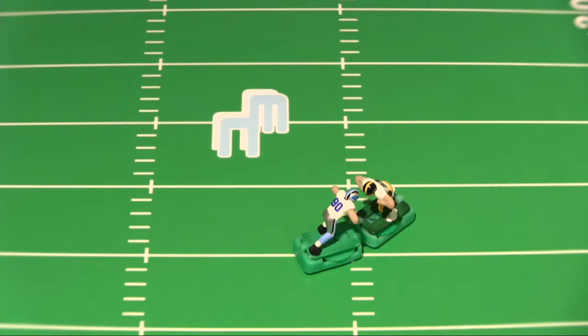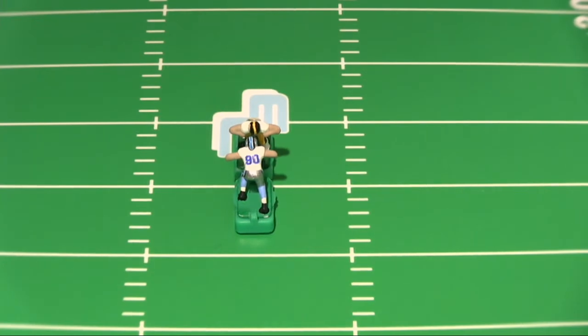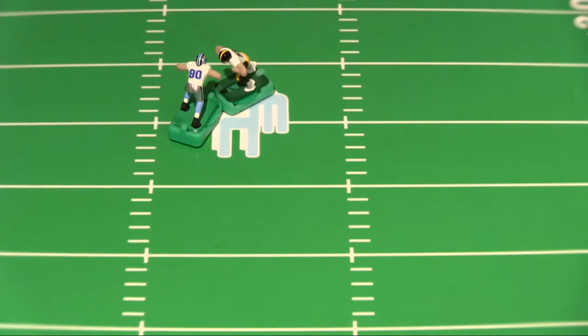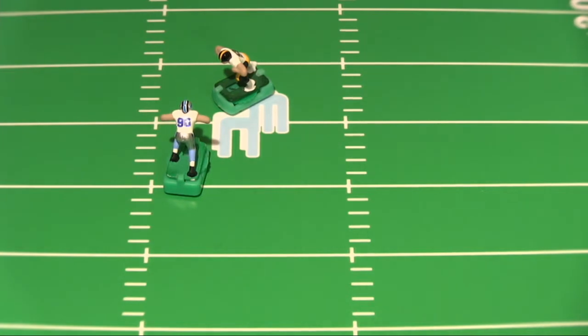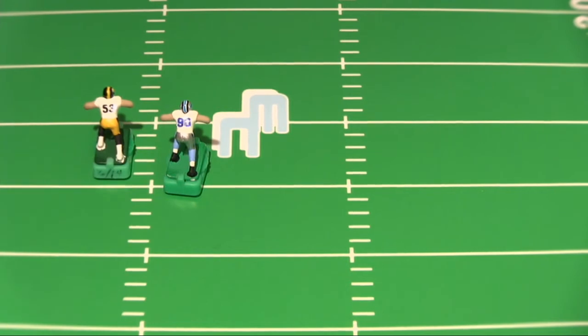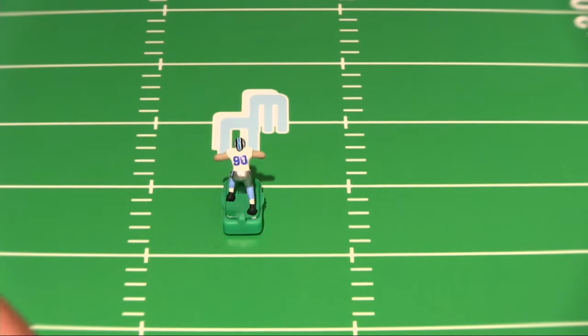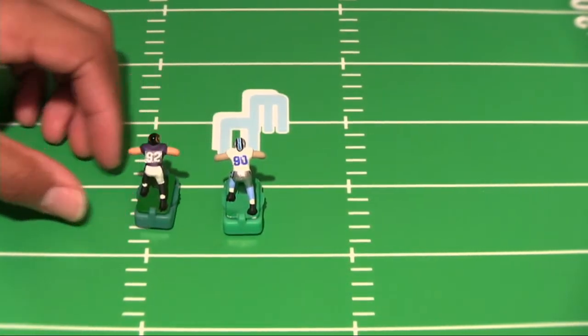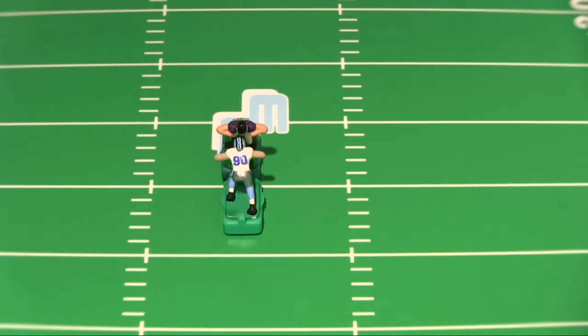It looks like the Ndamukong Su won that pushing battle. Let's turn him around and see what we get. It didn't look good there. The prongs on this base have already been tweaked, but I can still do more. The prongs on the Marquise Pouncey base have been tweaked also — there's still more work I can do. But before we do that, I want to bring in Olinata. Remember, Olinata's base was also boiled in water, mineral oil, and baby oil, but his base was soaked in .5 brake fluid. Let's see what kind of differences we get.